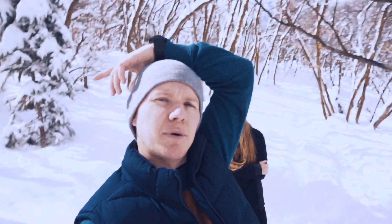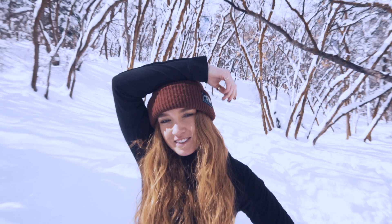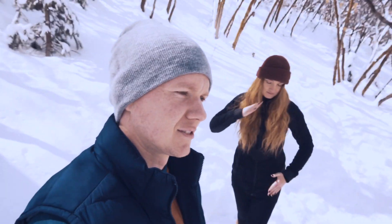Another thing to be sure about: if your model is doing a pose like putting their hand over their head, you don't want their hands to be flexed. You want to make sure their hands are always relaxed. See how her finger is sort of pointing? You want the hand more relaxed, like something like this. It just makes it a lot more soft, more natural, more feminine — if you're shooting a female or a feminine male.